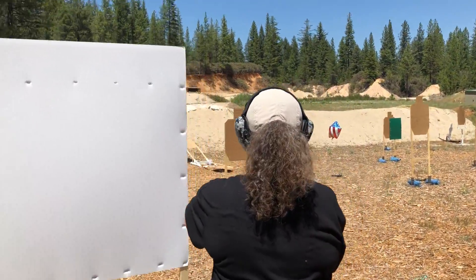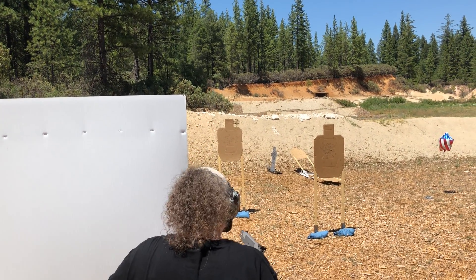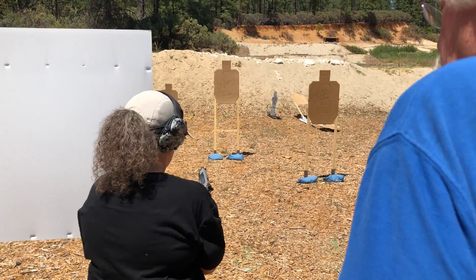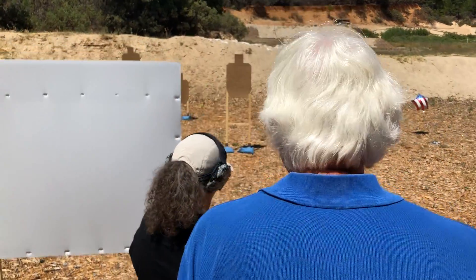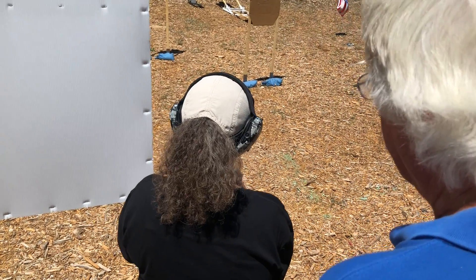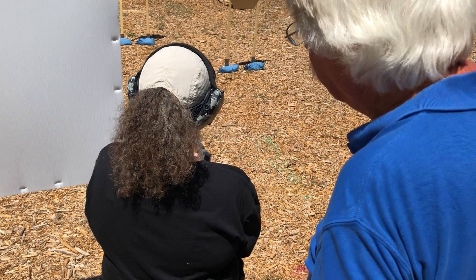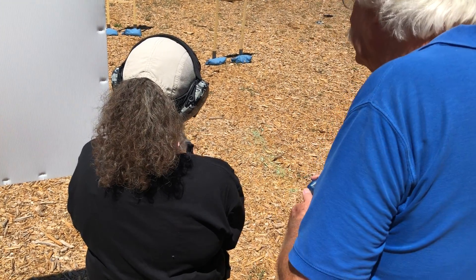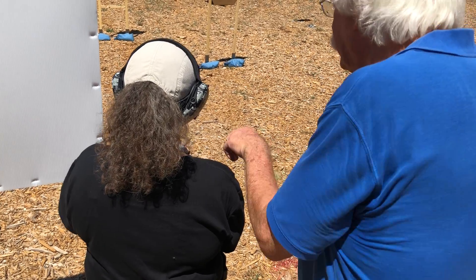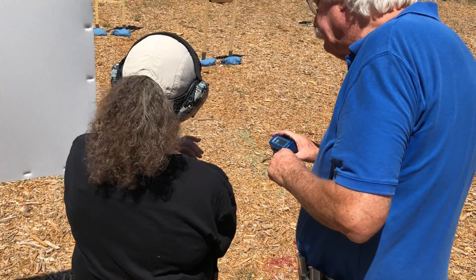Slide lock. You want to drop the mag, put a new mag in. Drop the slide. I'm having trouble. Down with this lever — pull it down. It's not going. Pull it back, see if you can rack it in there. Keep going. It's almost chambered. Not quite. There we go.